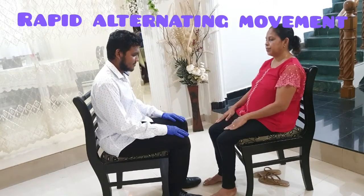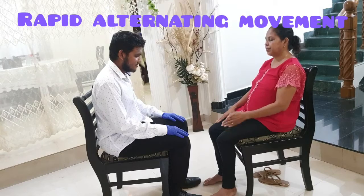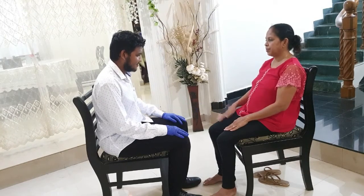Next, we move on to rapid alternating movement. The patient should make rapid alternating movements by patting her knees with the palm and the back of her hands by pronation and supination.